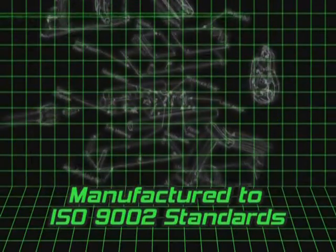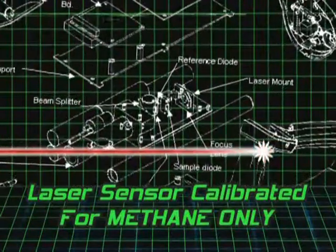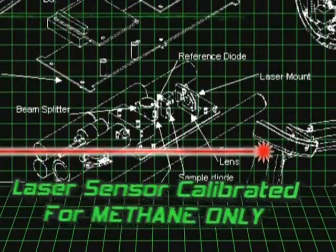The unit's laser sensor is calibrated to methane only, eliminating false readings from car exhaust, fertilizer, and other producers of hydrocarbons.